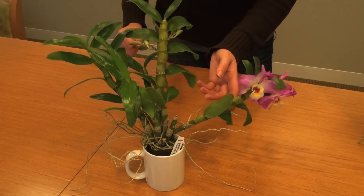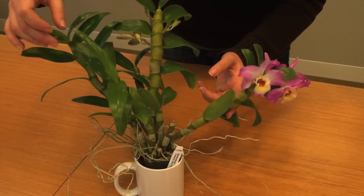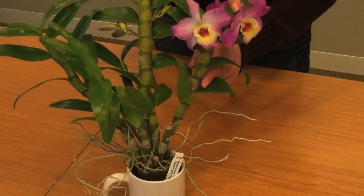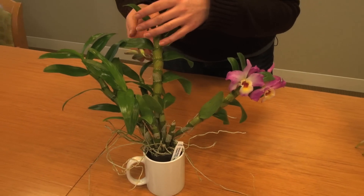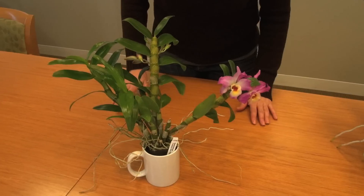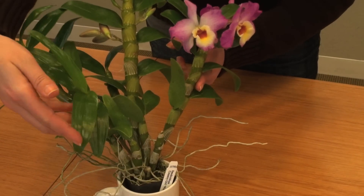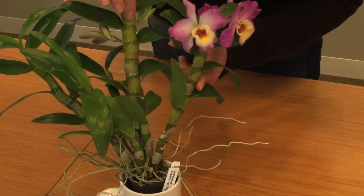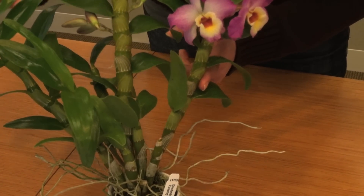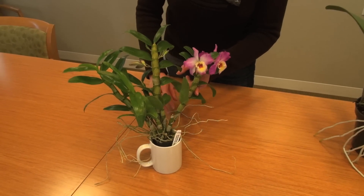So this one here is a dendrobium and it's a really good buy because it has these two beautiful new growths that will give you flowers next year. You have some lovely flowers that have come up on this stem already, and here on this stem you can see that there are buds, so you're going to have more flowers soon, which means you're going to have flowers for quite a while. Also, if you look at the leaves, they are shiny and bright green. The stems, which are also pseudobulbs in this case, are plump and healthy, and you have lots of new roots, indicating that the plant is doing quite well. So this one is a good buy.